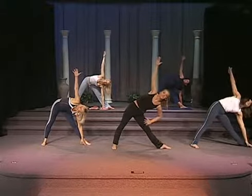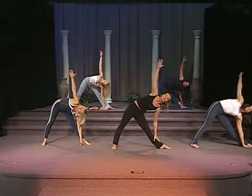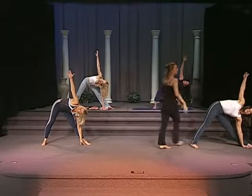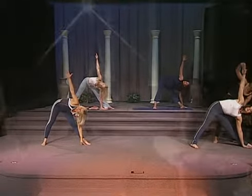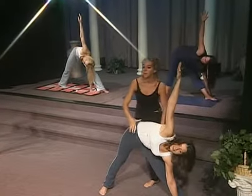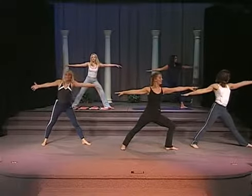And remember, if that flexibility doesn't allow, go ahead and place it on your leg, on your shin, or all the way towards the floor. You want to make sure that this arm is reaching all the way up to the ceiling, nice and straight, reaching towards the floor. Hips are forward. Now you're going to exhale and come right back up to warrior one last time.